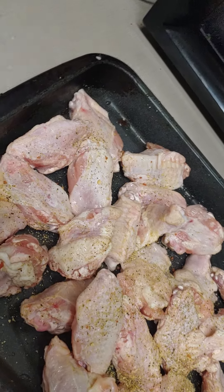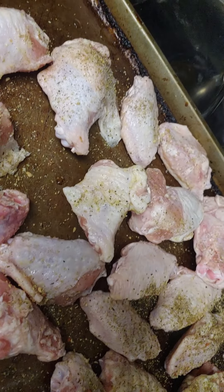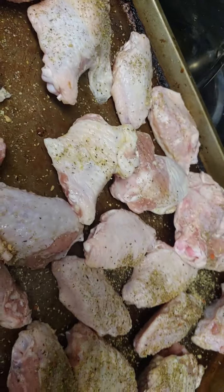You put them in a pan like this, you preheat the oven to 350, put them in a pan like this. You put garlic and herb seasoning — you can buy it anywhere, there are different brands, it's garlic and herb seasoning.